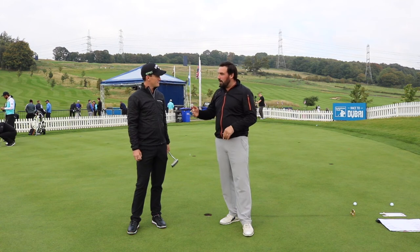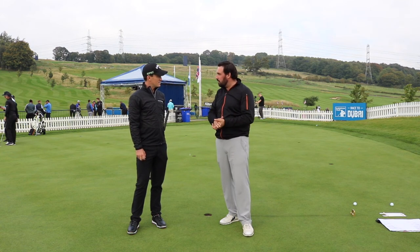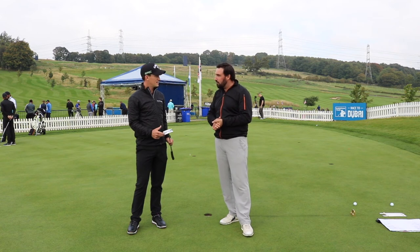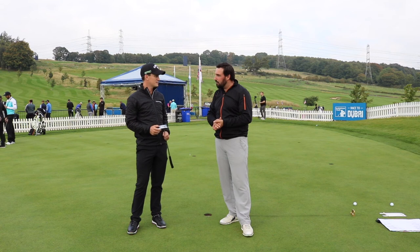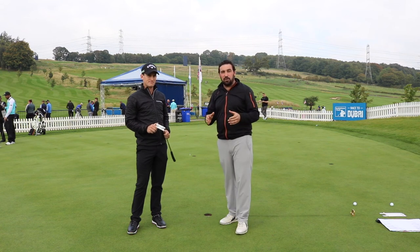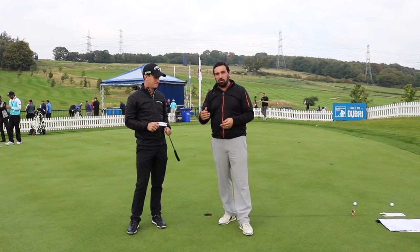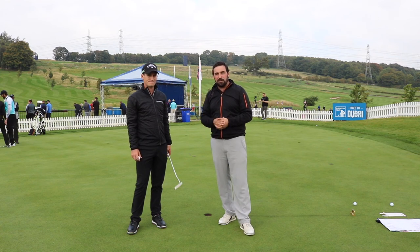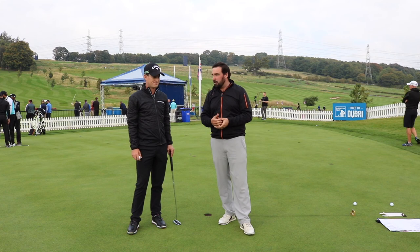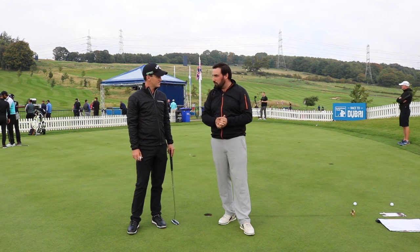And that's something you'll do now throughout the week to improve your pace control up until Thursday when you play. Yeah, absolutely — I'll do it throughout the week just to make sure I'm on top of the pace of the greens. Okay, there you go guys, something you can use at your home club. Try this drill — it's really good. Chris is a great putter on tour, one of the best, uses it all the time, and it really helps you get dialled in ready for the tournament.